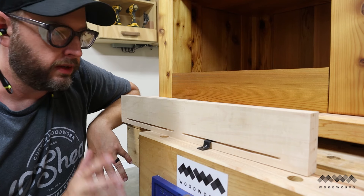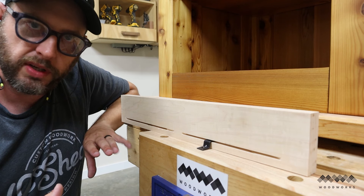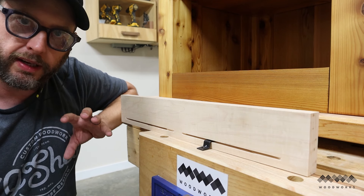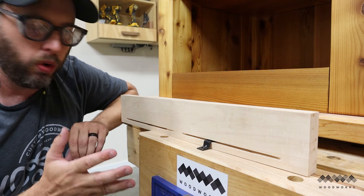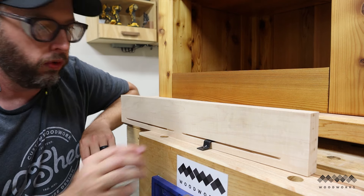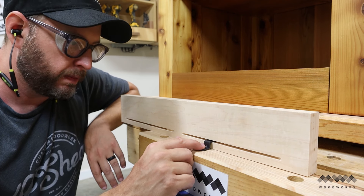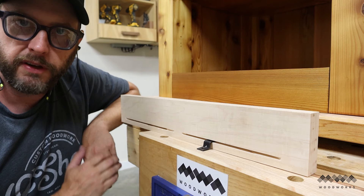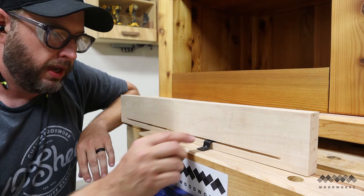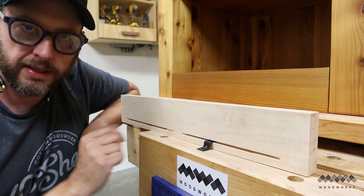You may have questions about whether or not to use z-clips on the side aprons of your table. After all, we are using these to allow the table to expand and contract over time — won't this prevent that from happening? The answer is yes if you install them completely flush up against the apron. What I'd recommend is backing it off about an eighth to three-sixteenths of an inch, which will allow the table room to contract and expand as it needs to.